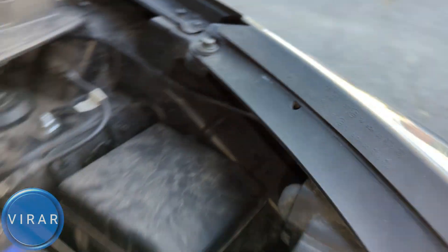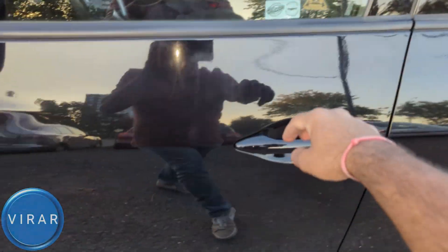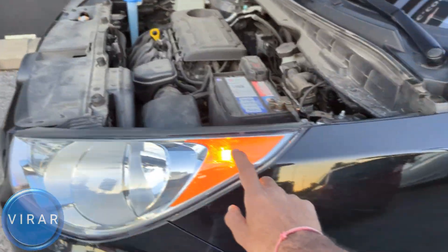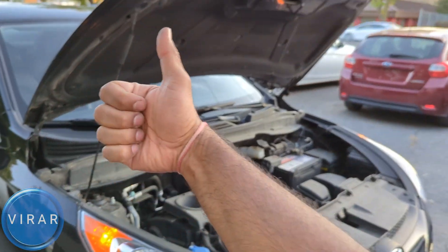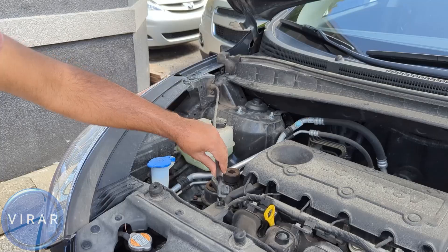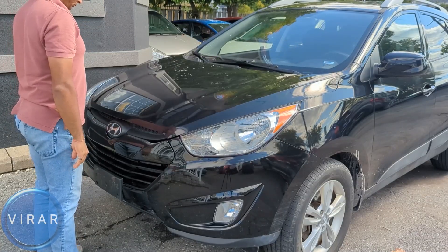Let's go ahead and try it out now to make sure it actually works. Put the parking light on — this one is working, and so is the other one. That's it, hope you found it useful. To close the hood, first take the load off the prop rod, push it, get the prop rod out and put it back in its place. Secure it, then lower the hood and slam it shut. Hope you found it useful.